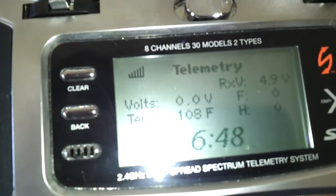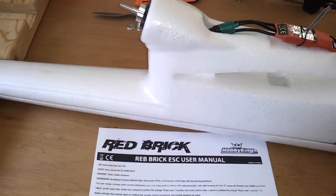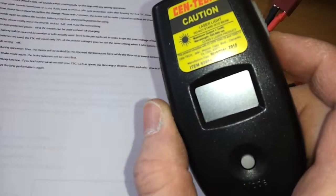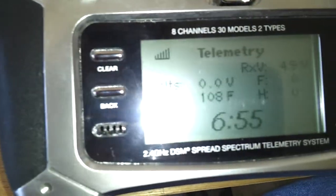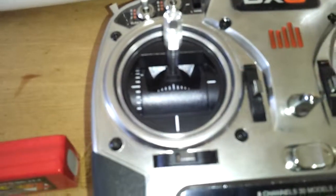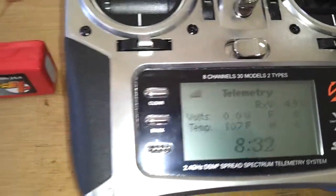Running it without the prop it's already at 108 degrees. I also bought an infrared no-touch temperature gauge. At 50% throttle it's reading 108, then 106. At full throttle it's staying around 107. That's without a prop.